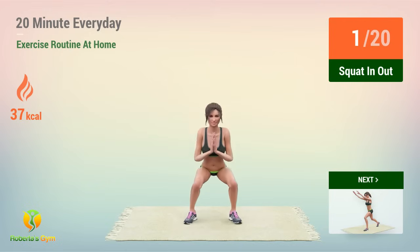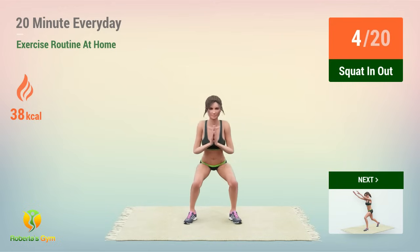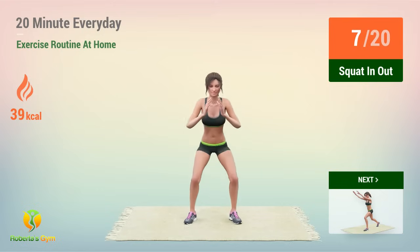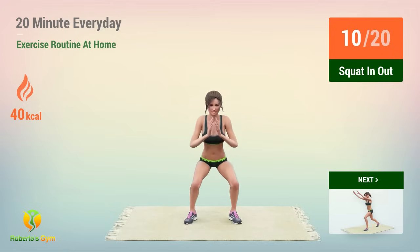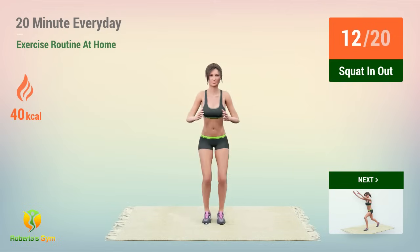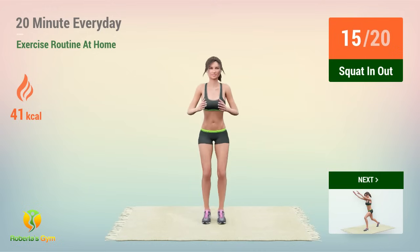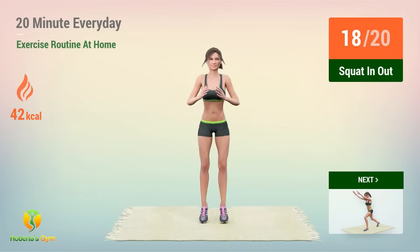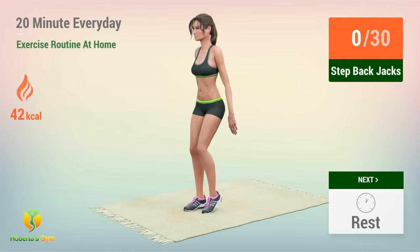2, 3, 4, 5, 6, 7, 8, 9, 10, 11, 12, 13, 14, 15, 16, 17, 18, 19, 20. Up next,